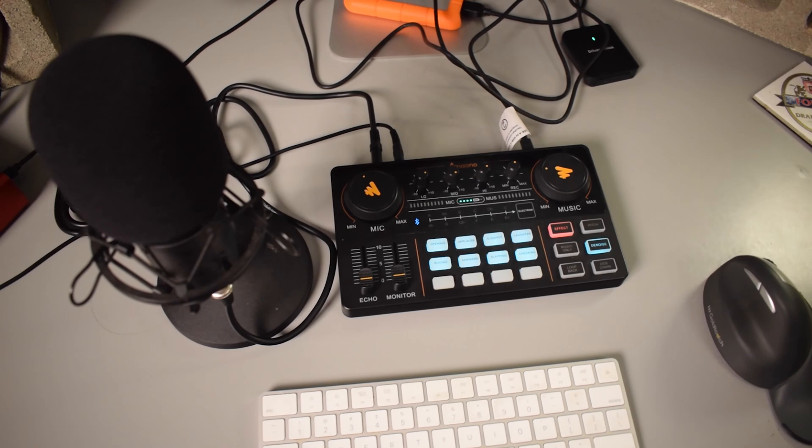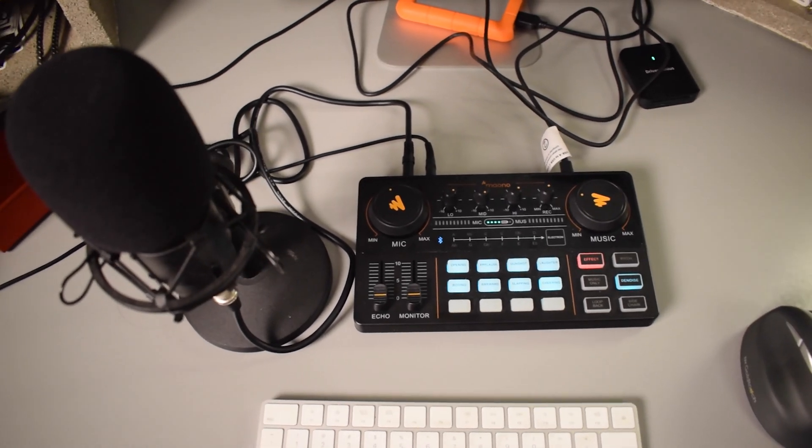Hey, what's up everybody? My name is Tobias and in today's video I'm going to show you guys how to set up the Monocaster Lite AUAM200 for podcasting on a Mac. By the way, right now I am using the Monocaster AUAM200S4 to record this video.